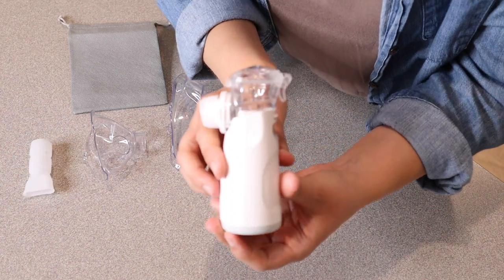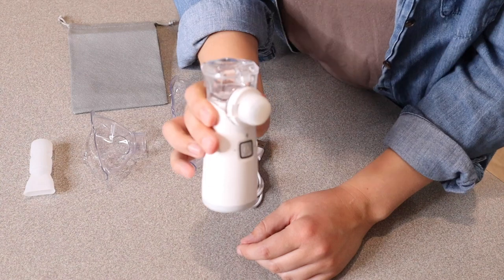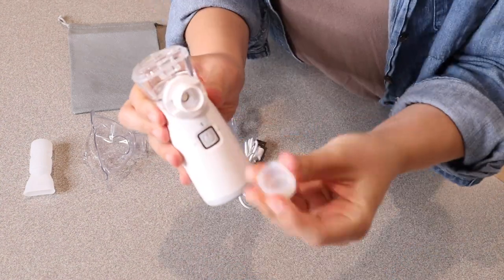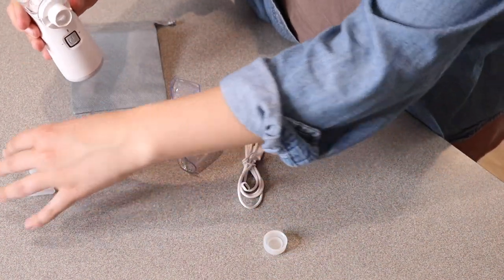First of all we have the actual nebulizer itself. I really like how ergonomic this is — it's small and nicely handheld. Right here in the front we just have a little power button, and when you take this little cap off you're ready to put on whatever device you are wanting to put on here.